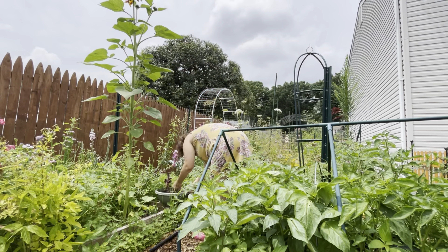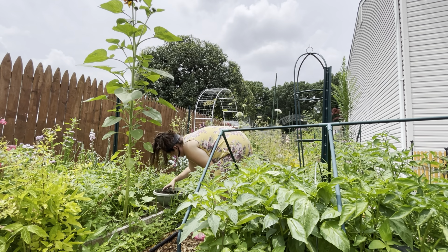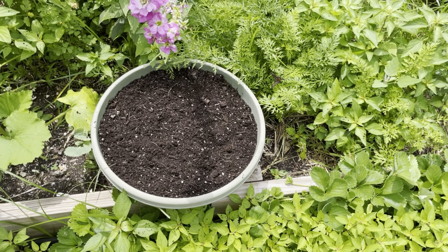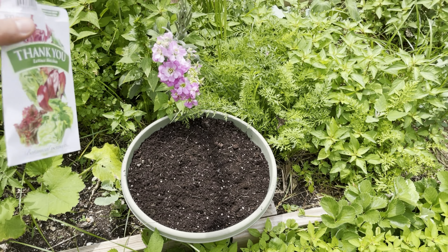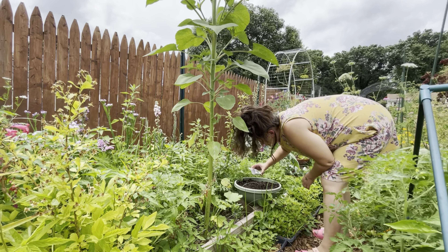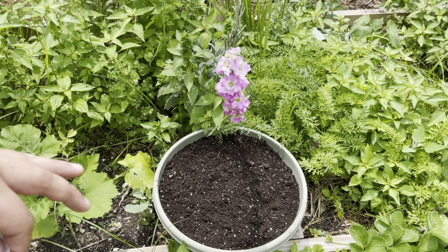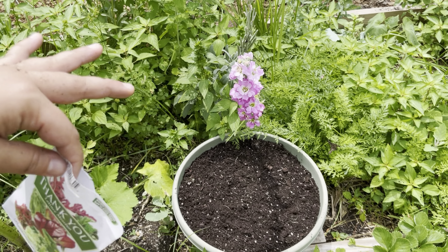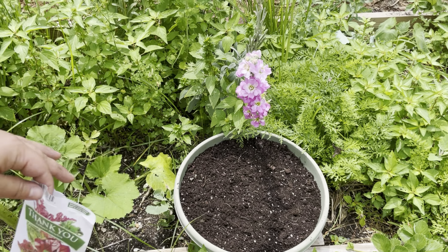We can definitely pull the old lettuce out of these lettuce bowls and sow new lettuce. I pulled out all of the old lettuce that was growing in here and loosened up the top of the soil. I'm now just going to take this mesclun lettuce mix and sprinkle it over the top, water it in with my watering can, and just make sure that this stays really, really moist the next few days — which shouldn't be a problem with all this humidity. Basically make sure this stays wet so that the seeds can germinate.